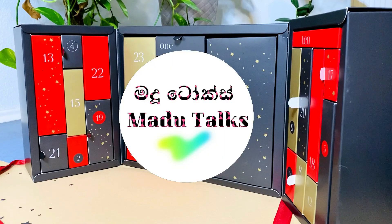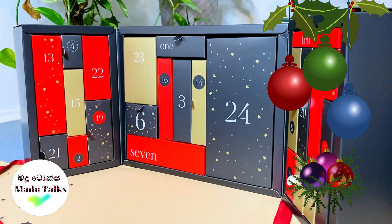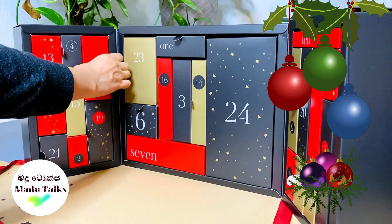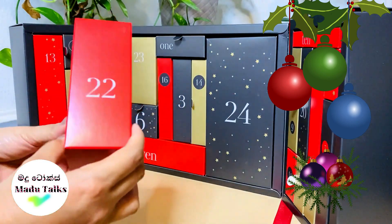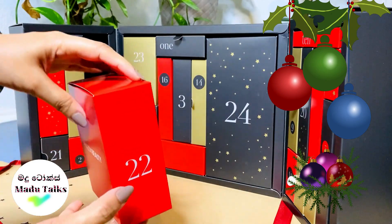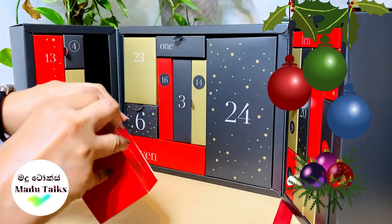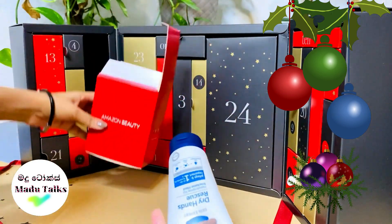Good morning everyone and welcome to Madhu Talks. I'm going to show you the pigmentation. I've done a lot of videos about Madhu Talks skin care playlists. I'm going to open box number 22.